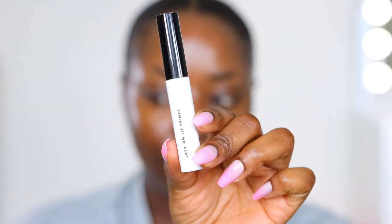First, I'm going to use the e.l.f. Cosmetics Lock-On Lip Primer. I always use this because why not? And it works. This is actually running out — I need another one.